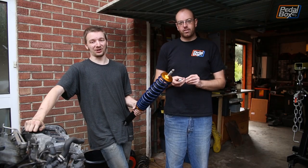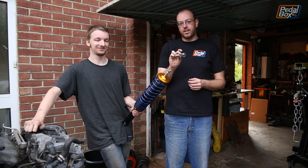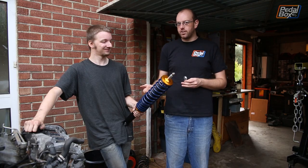So this time on Pedalbox we're finally getting around to building our upper radius arms, and we bought some new shiny bits for the car including some coil covers.